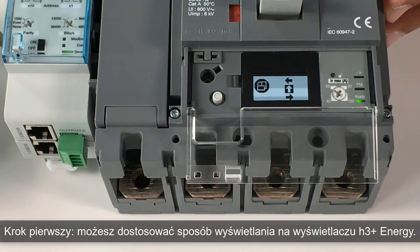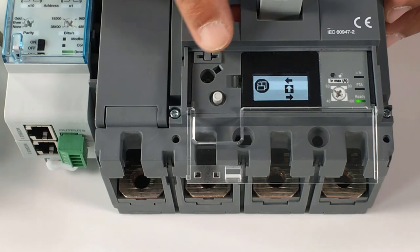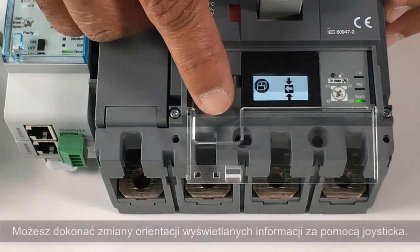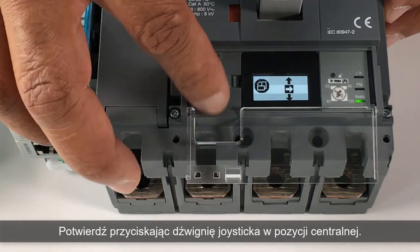First step, you can customize the viewing on the embedded energy display. You can adjust the display orientation with this joystick. Validate with a central click.